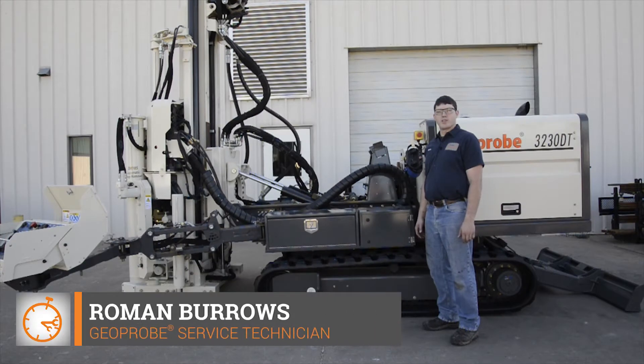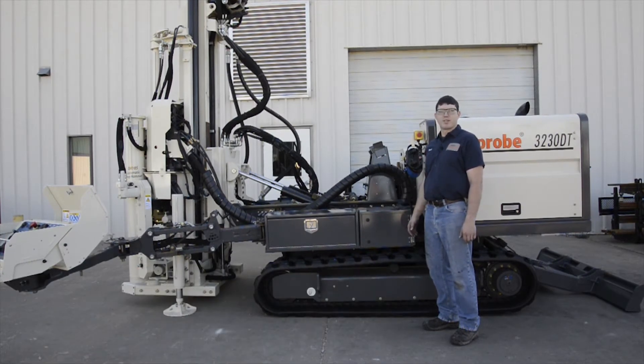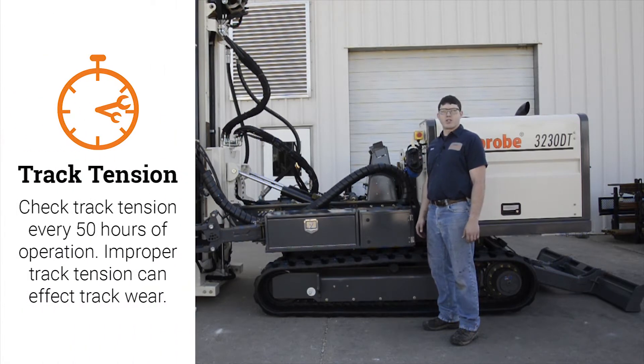I'm Roman Burrows with Geoprobe Service and in this video we're going to show you how to check the track tension on your Geoprobe 3230DT. You need to check the track tension every 50 hours of operation, and improper track tension can affect track wear.